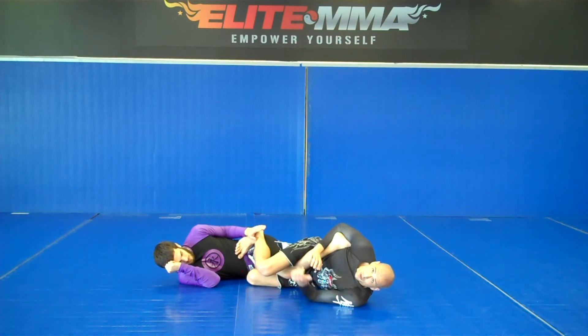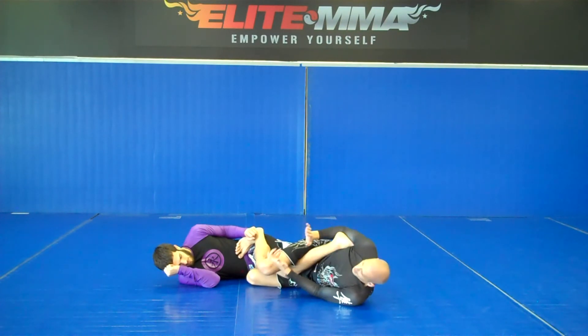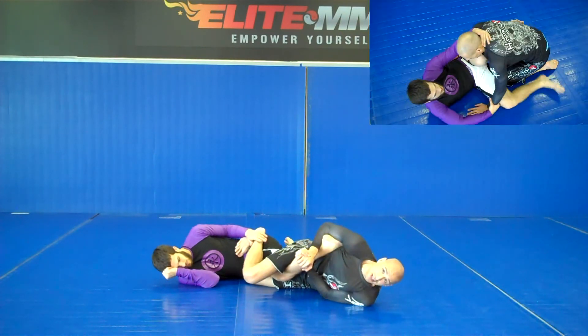Most people just turn here and they don't feel a lot of torque. What you want to do to make it really tight is stretch the ligaments out by the knees. So I put my knees together and once I gable grip, I stretch my body out first to tighten the ligaments and then I turn.